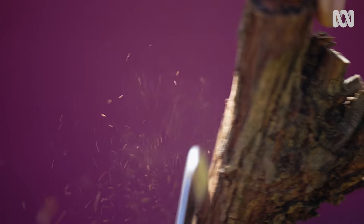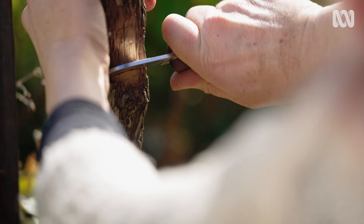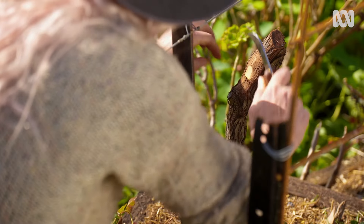I start by scraping back the rough bark. Then I make a crescent moon shape at the base, creating a small shelf. I slice off a small section of bark above this.